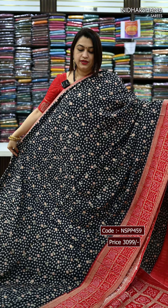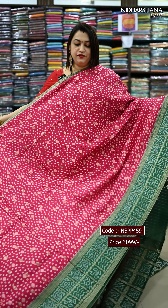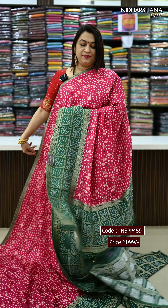One more pretty shade — black with red, that's the look. Next we have beautiful rani with the green colour, that's the look.